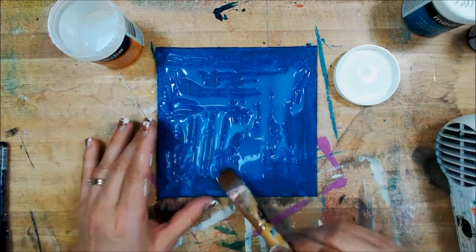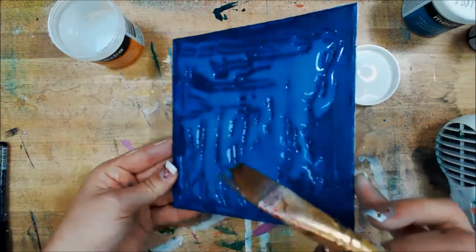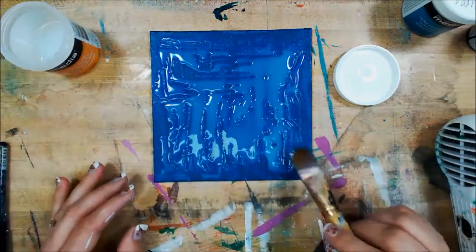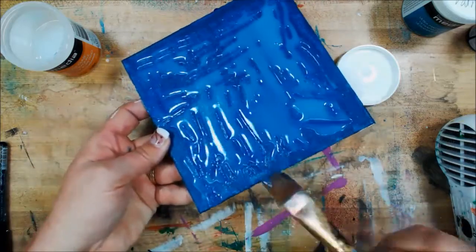Now it's kind of tar-like — it's going to really stay where you put it for the most part. There's no movement at this stage. I say at this stage because for the effect that I want to show you, which I did on the other piece, there will be a little bit of movement and you'll see it in a second.